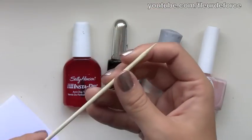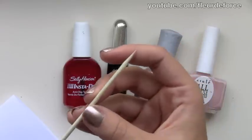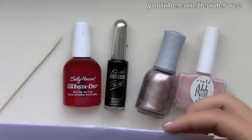And then you're going to need a cocktail stick or a toothpick — in my case I'm actually using a barbecue skewer, but anything with a point. An orange stick would also work, or a nail art tool if you have one. And then you're going to need a piece of scrap paper.